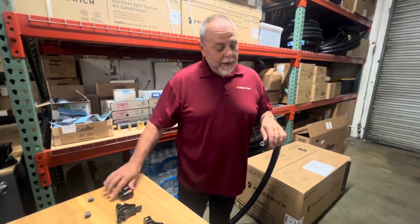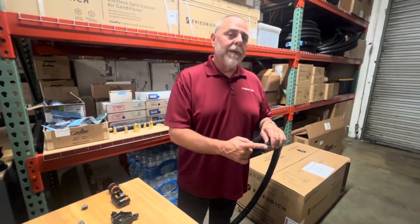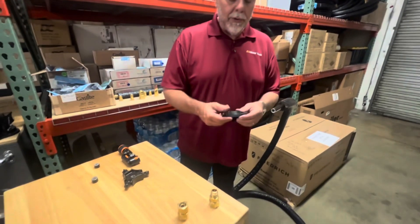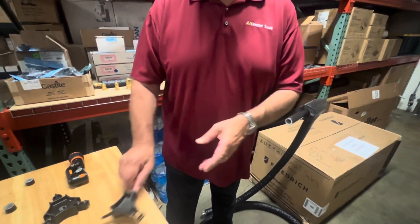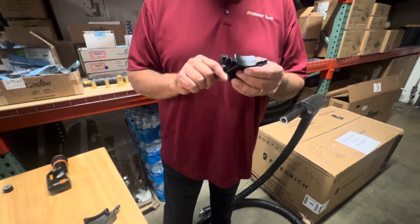Once we get the pipe cut, you'll notice that we have a sharp edge on the inside, and what we need to do is deburr that, or what we call chamfering. We make two different tools: one tool does quarter, three-eighths, and half, and the other tool does five-eighths, three-quarter, and seven-eighths.